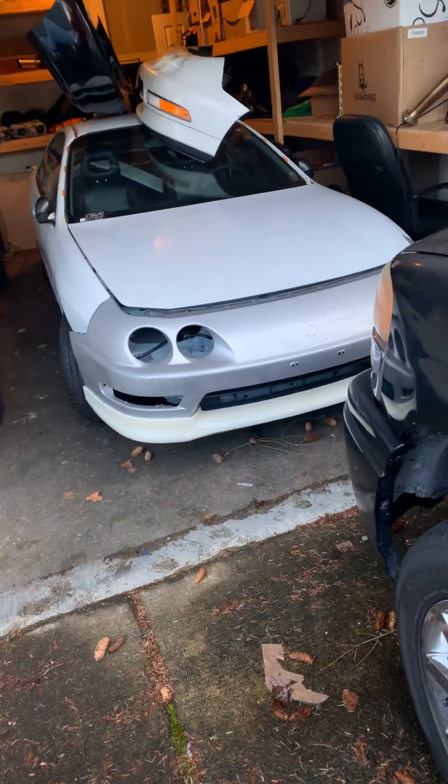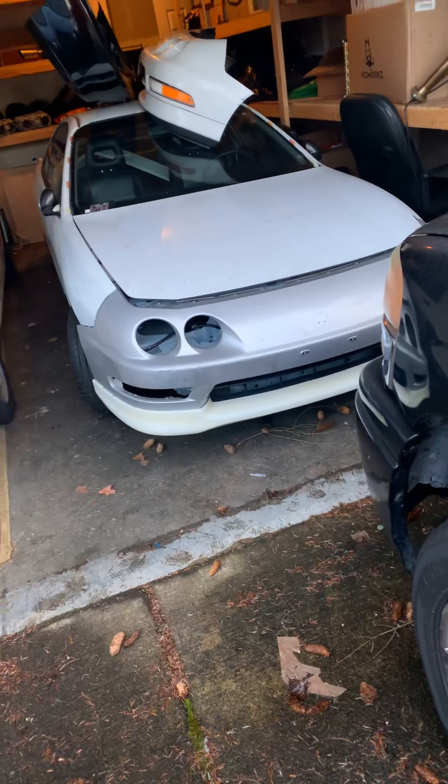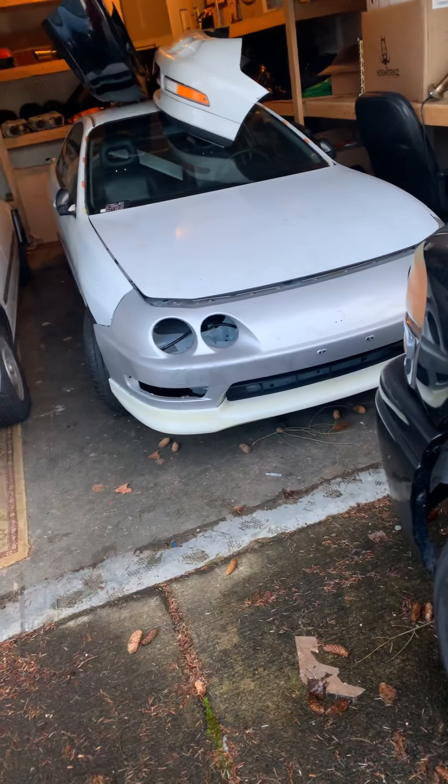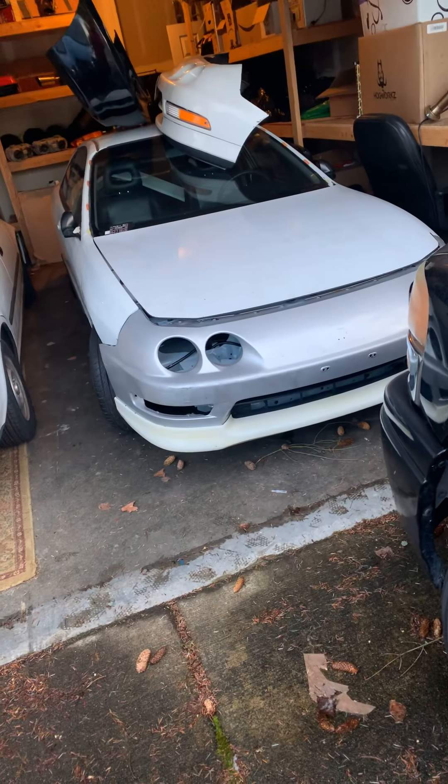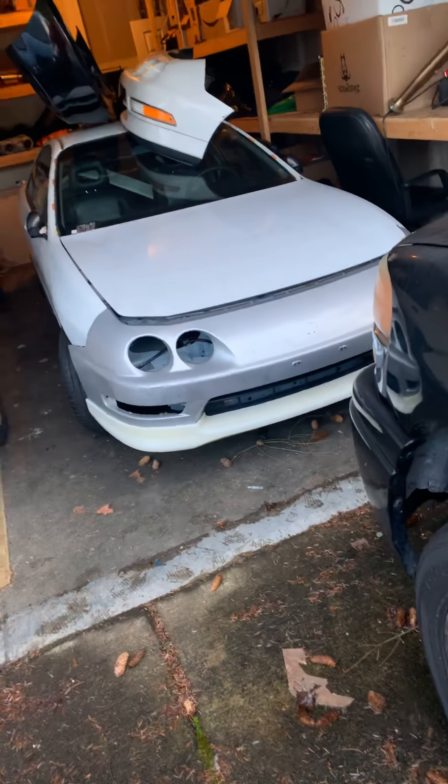It has no sunroof and all the other features. It's a 98 through 2001 silver front bumper with a lip on it. Believe it or not, it's not a real Type R lip from what I was told. The car is not put together by any means — I literally just put that bumper on to see how I liked the way it looked, just to kind of throw it together. You can see the old ones on top of the roof, and that's the rear one back there, the black one.